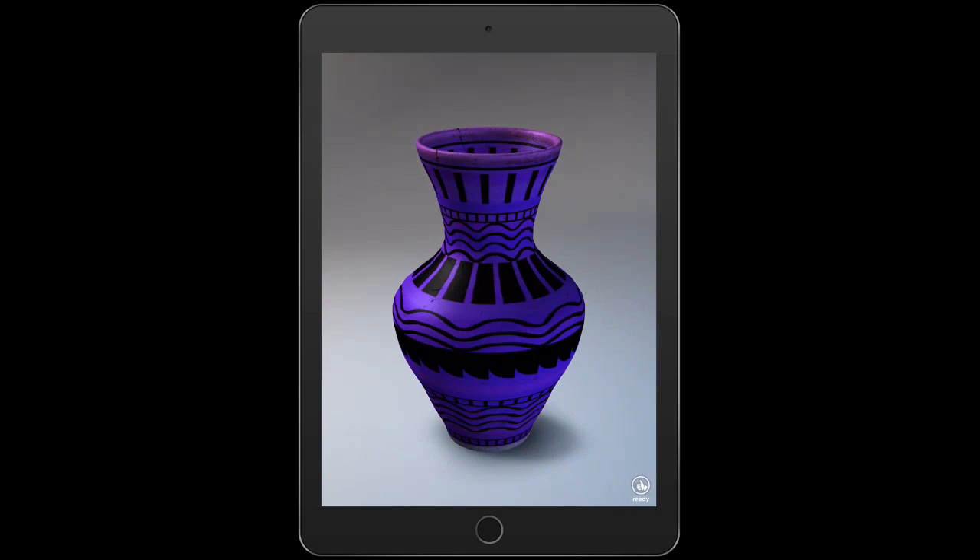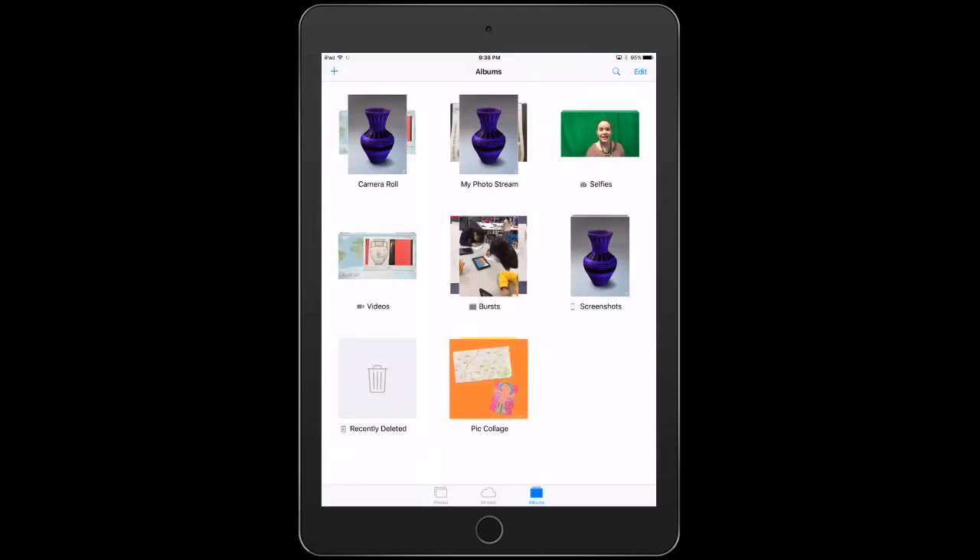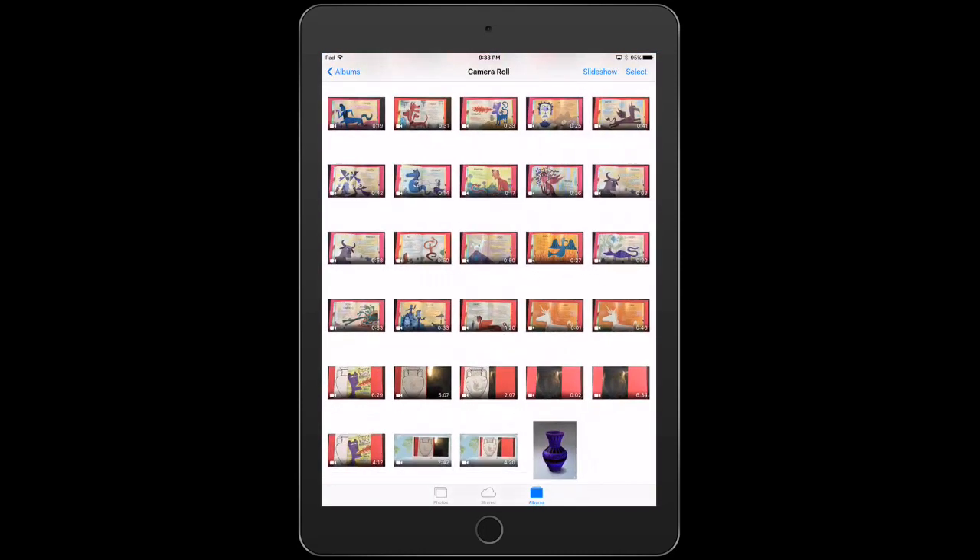You have to do that before you move on. Otherwise I'm not going to count this and you'll have to redo it. To double check that you took a screenshot, click the home button, go to the photos app, and make sure your vase is at the bottom in the camera roll. Mine is there.